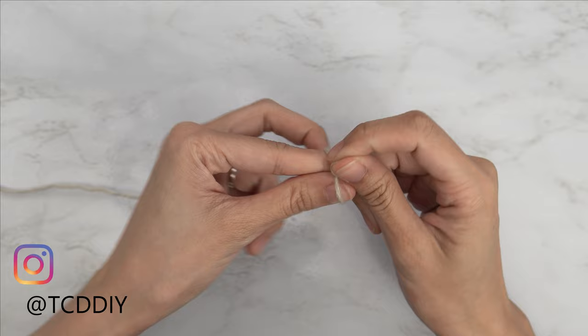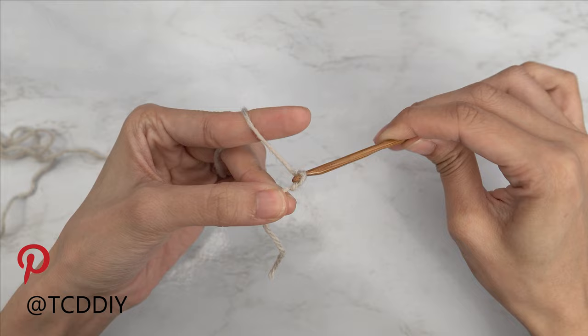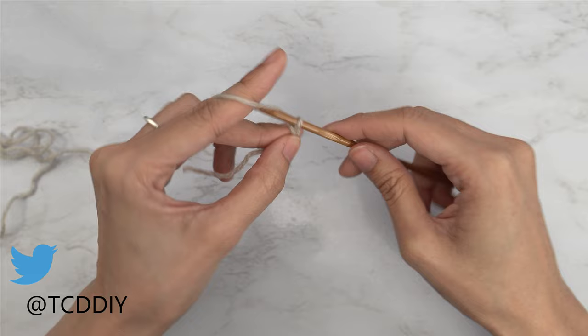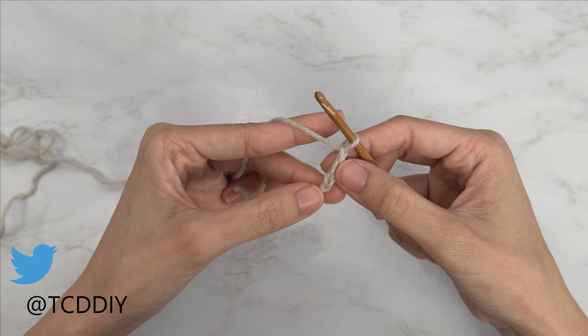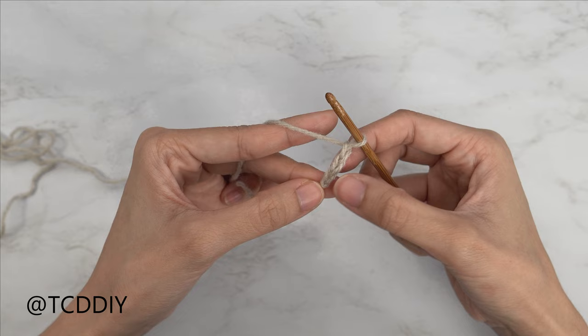From here, we're going to grab our 4mm hook and start by making a chain of one. Now that we have that one chain, we're going to do an additional two chains — there's one, there's two — so we should have a total of three chains. The two chains we made count as a turning chain, not as a stitch. What we're going to do is put four half double crochets into that first chain, or the third chain from our hook.